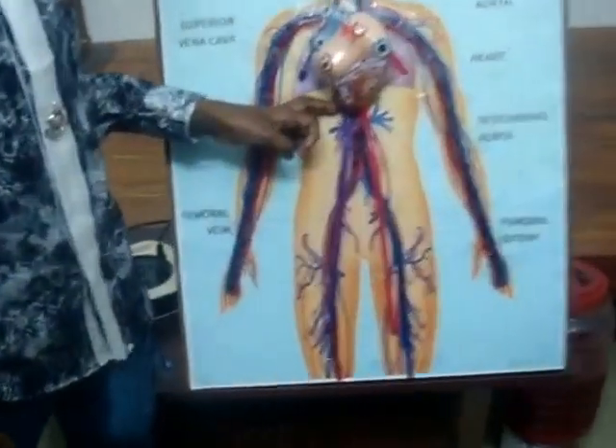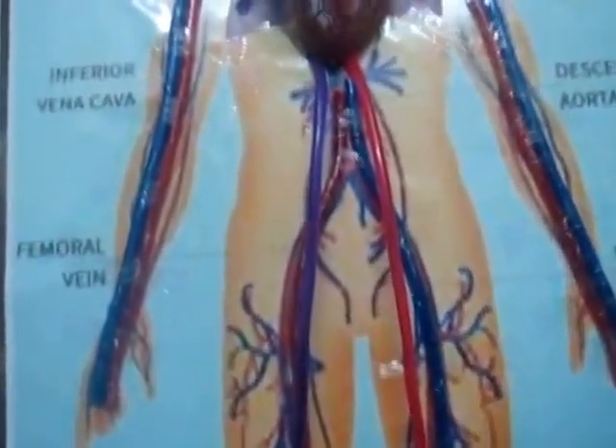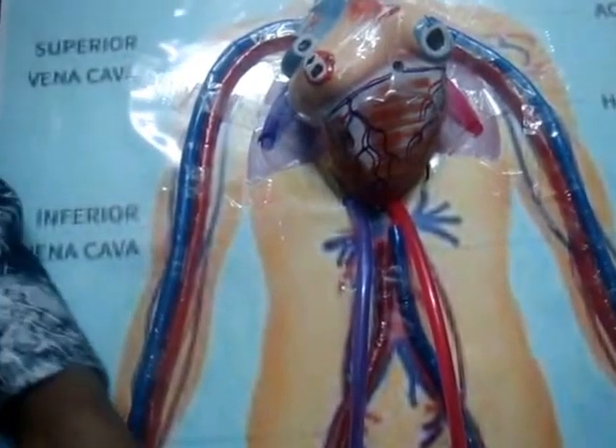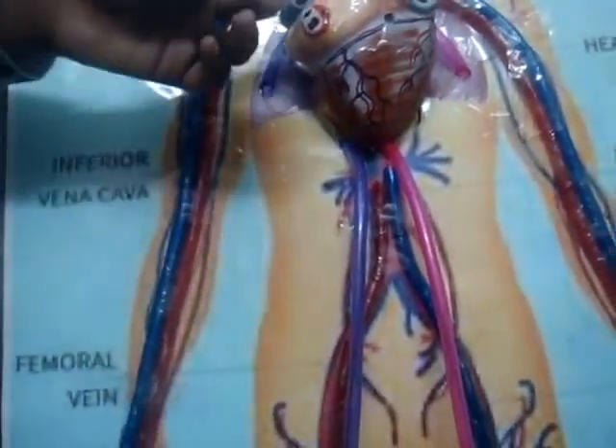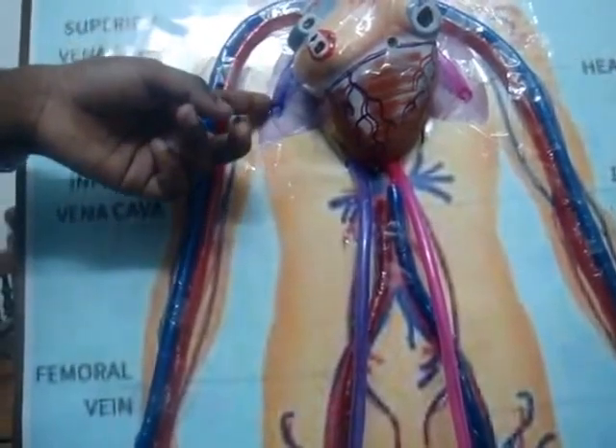See, it moves back to the heart. Now I will show you how from the heart the waste blood is going to the lungs.